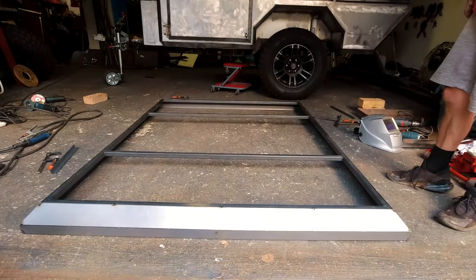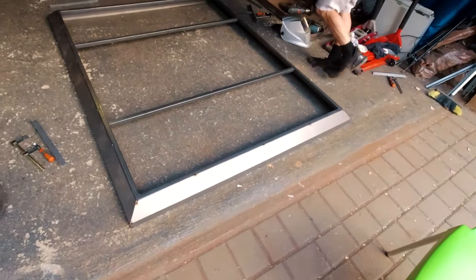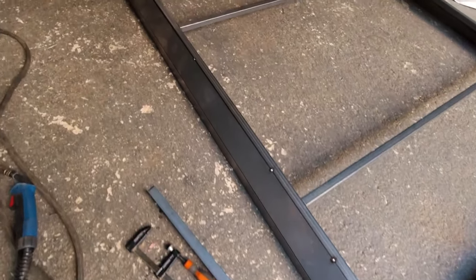It always fascinates me seeing what a few bends in a sheet of steel can do for its stiffness and structure. These side skirts were flopping around like cooked spaghetti, and after just a few bends — not even welded up — you can't believe how rigid this thing is. So cool to see.